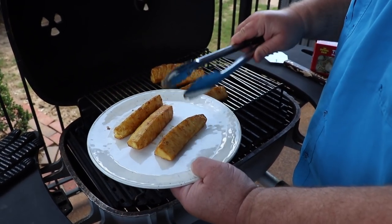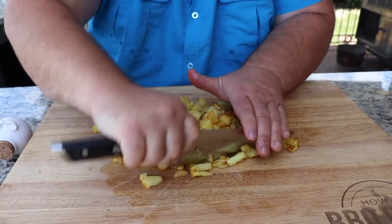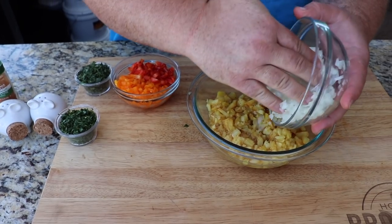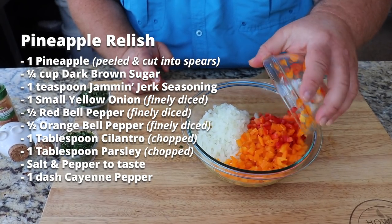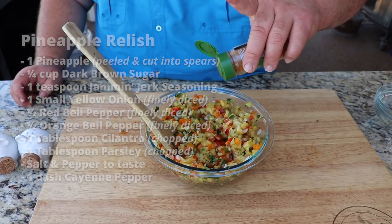I took the pineapple spears, sliced them, and just chopped them up fine. Added some white onion, some orange and red bell pepper, and seasoned it with a little bit of salt, pepper, and a dash of cayenne.